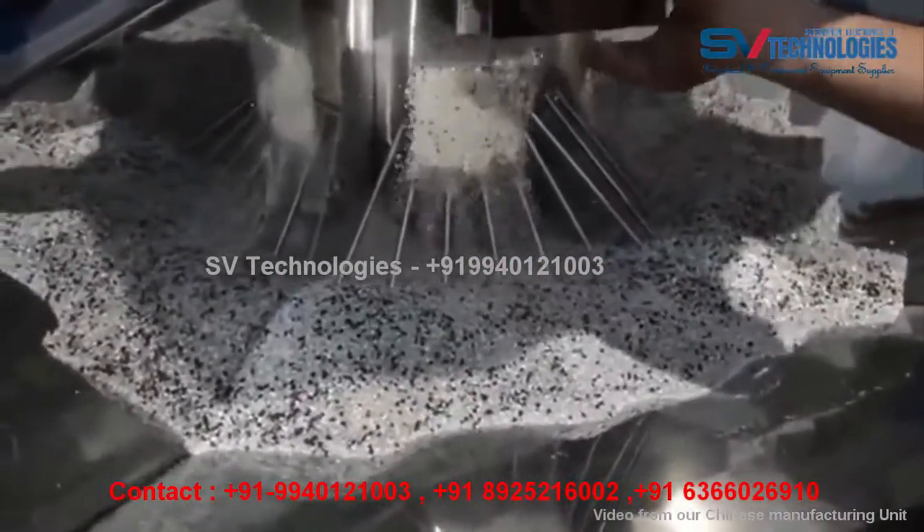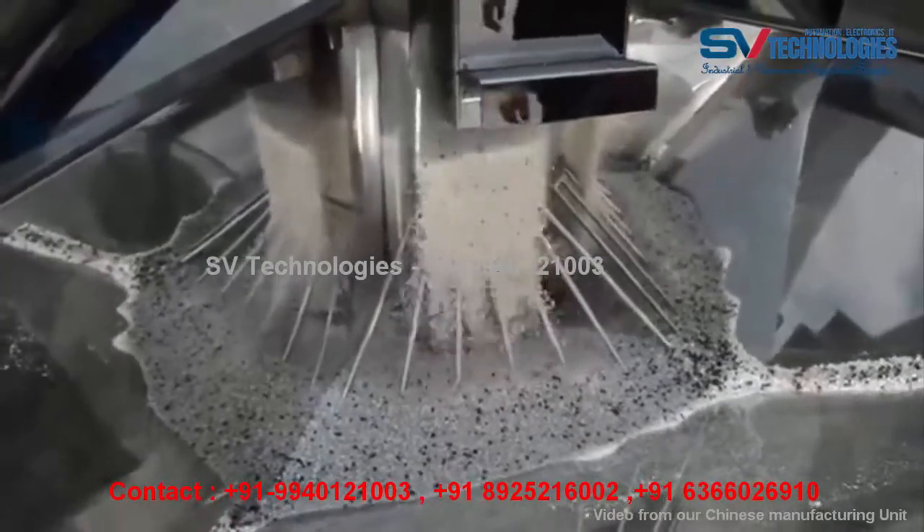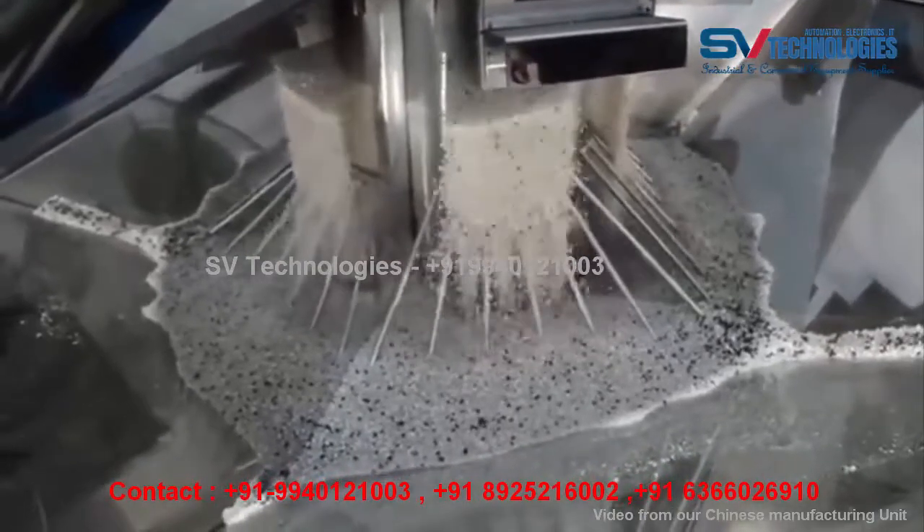Number 2: Fast, even mixing with low energy consumption and high productivity. Small footprint and equipped with casters for removability.